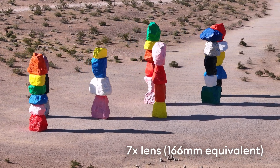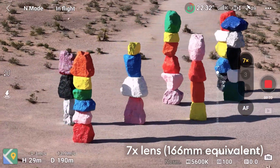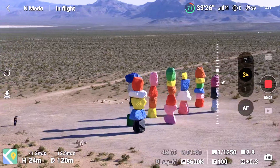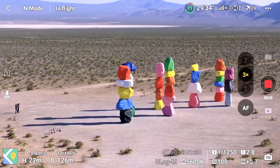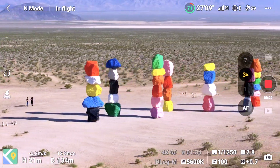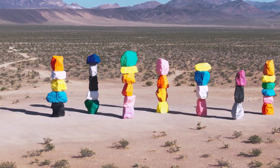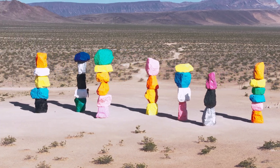The 7x 166mm lens has been upgraded — larger aperture, we're talking f3.4 now compared to f4.4 on the original. And people will be very happy to know that the 3x has an even larger sensor than the 7x and has very good image quality.